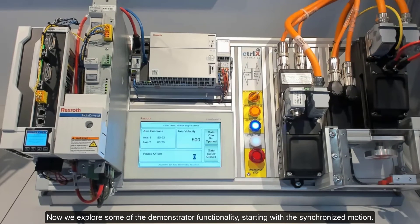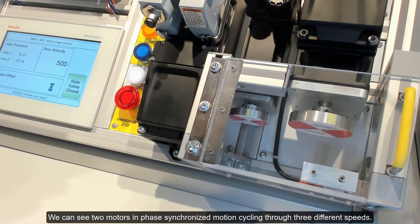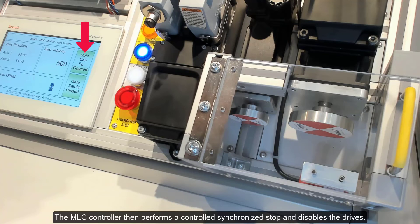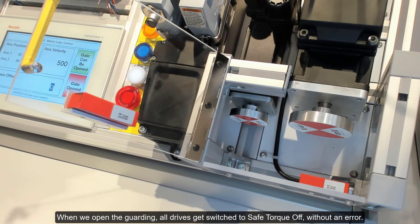Now we explore some of the demonstrator functionality, starting with synchronized motion. We can see two motors in phased synchronized motion cycling through three different speeds. To open the safety guarding without causing an error, we can press the access push button. The MLC controller then performs a controlled synchronized stop and disables the drives. When we open the guarding, all drives get switched to Safe Torque Off without an error.